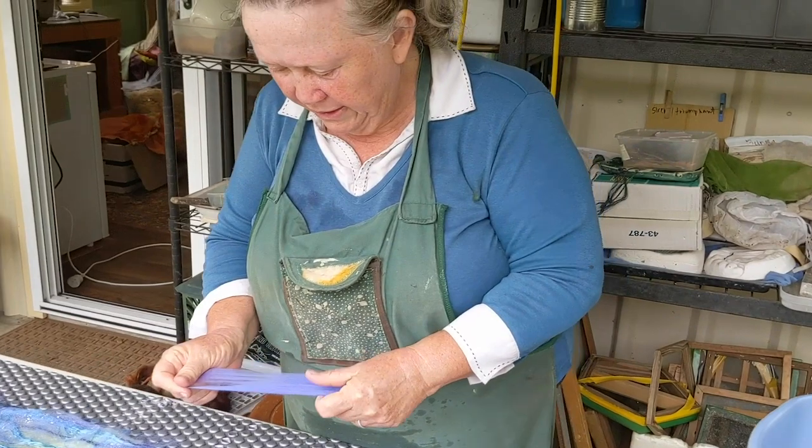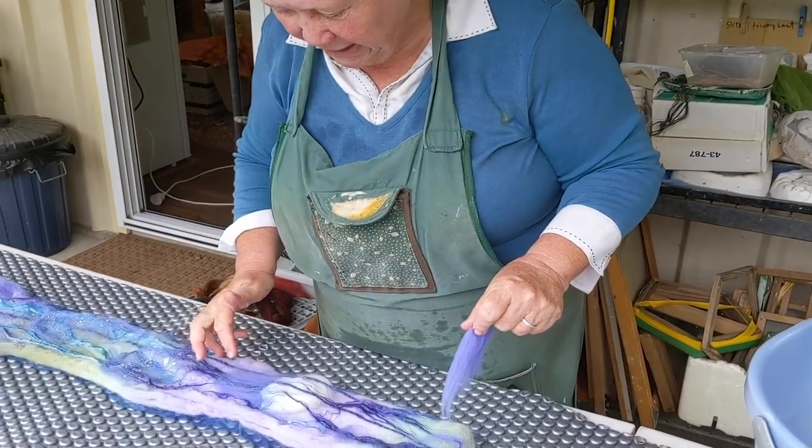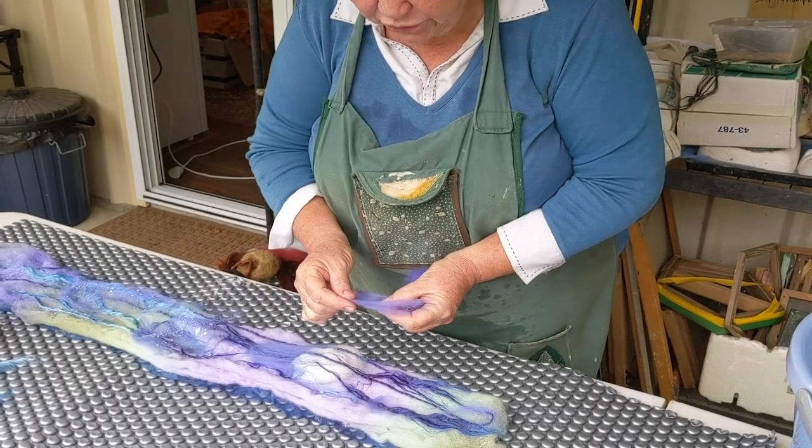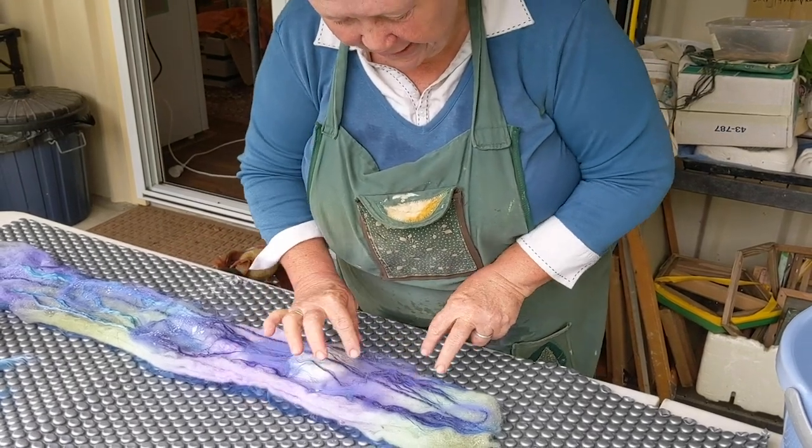For the moon, we don't want to cover it too much, but on the other hand we have to be sure that it's properly attached.